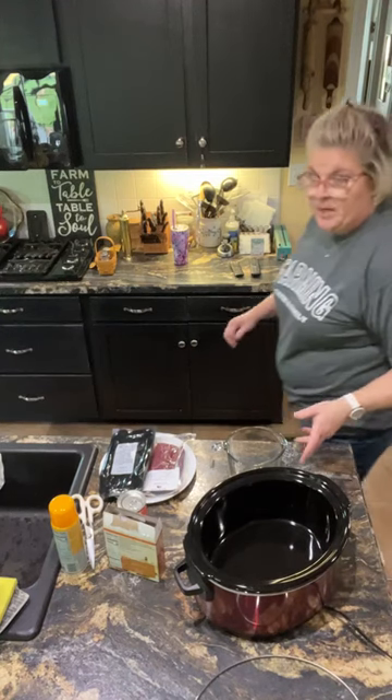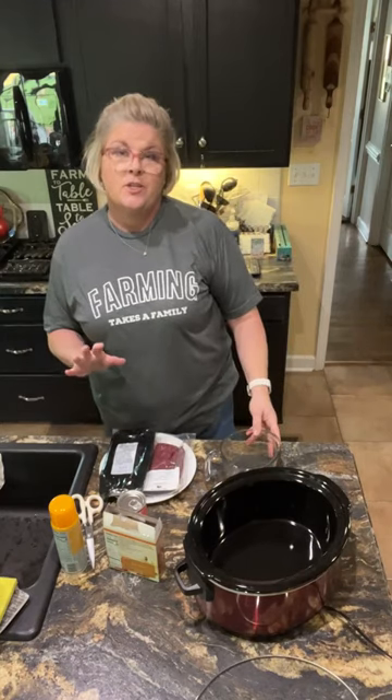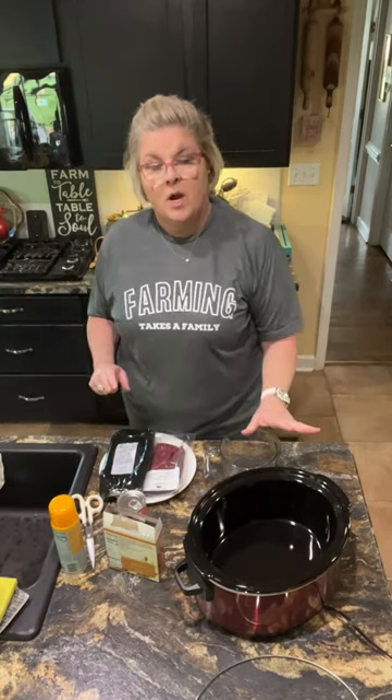Hey y'all — cooking, cutting up, keeping it real. Welcome to my kitchen. Today I'm gonna put together a country style steak in the crock pot with cube steak. It'll be delicious — it falls apart by the end of the day. I'm gonna cook it low and slow in my crock pot for about seven hours.